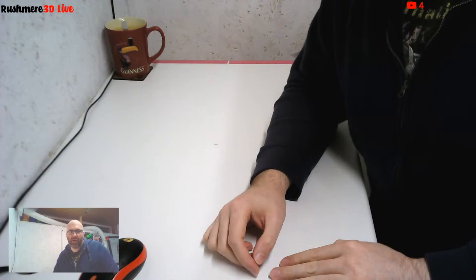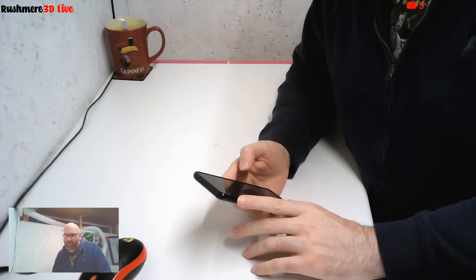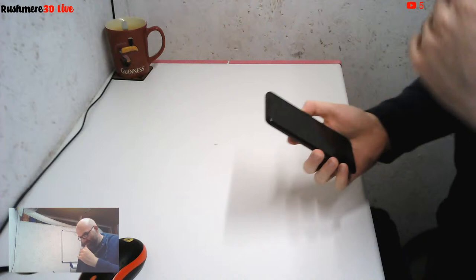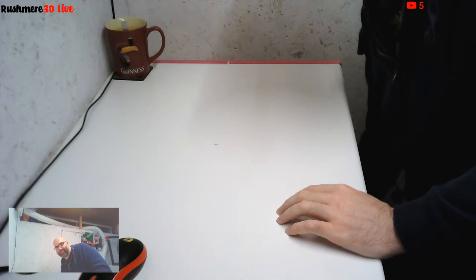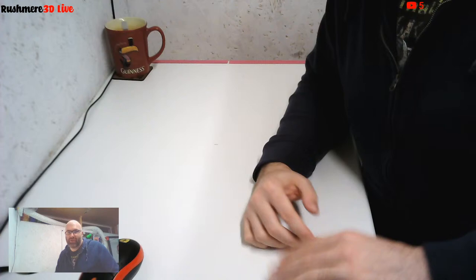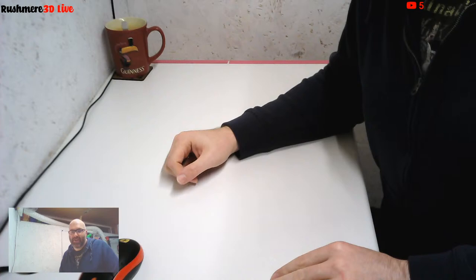Okay, so hopefully we should be live. Can someone just let me know if the audio is okay? I think there's about a 20 second delay. Okay, I think the audio sounds okay. So let's stop that. I'll just give it a couple of seconds to catch up because you might be hearing some desktop audio, but hopefully everything's okay - I've got a cup of tea so we're all right.